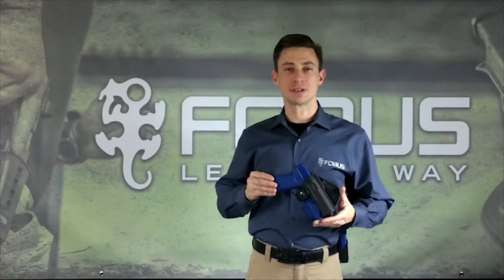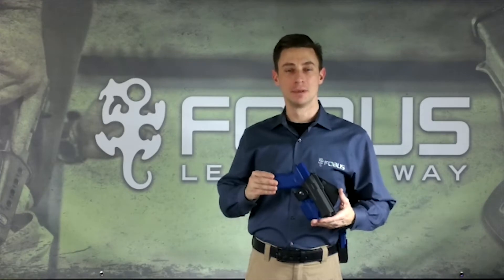The GLT Tactical Series is an active retention holster that is as lightweight as it is durable. It accommodates pistols with a rail or trigger guard mounted light or laser.